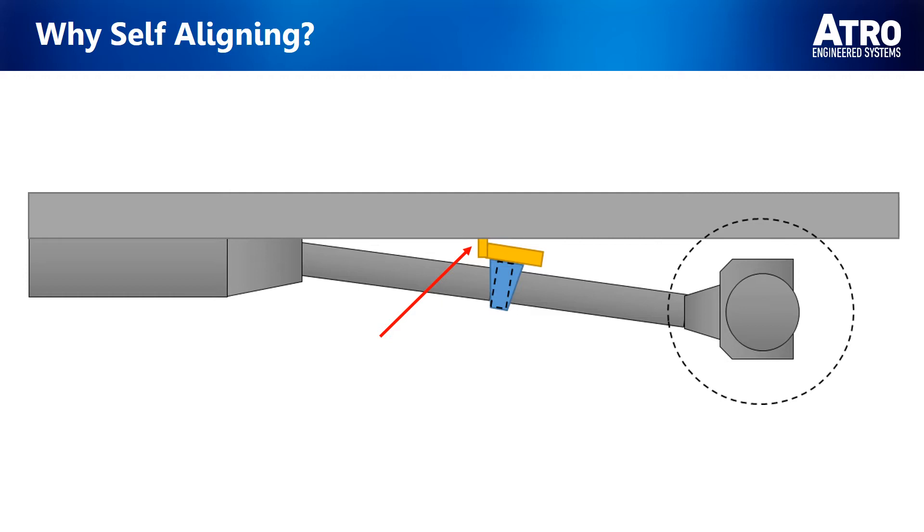Previous carrier bearings were mounted in one of two ways. In this first example, we can see that the bracket — noted by the red arrow — is formed to match the driveline angle. This ensures that they are parallel, as noted by the dashed yellow lines. Because the carrier bearing is now concentric with the driveshaft, there is no need for a Self-Aligning Carrier Bearing.